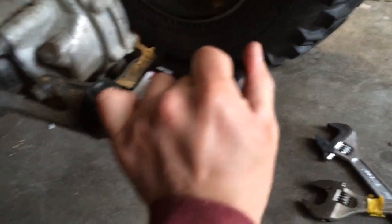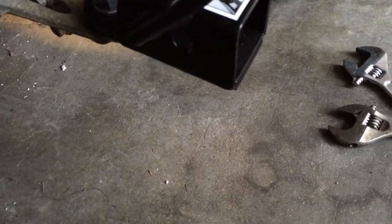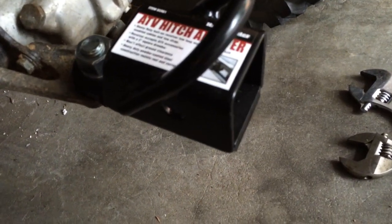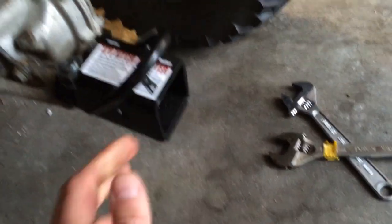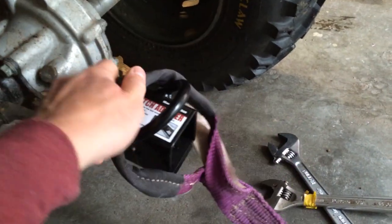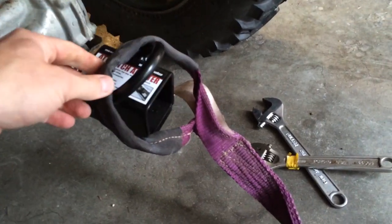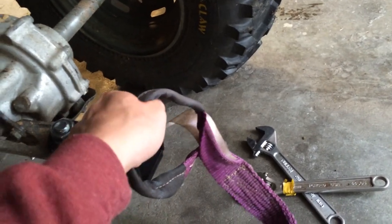Alright, there it is installed. It seems pretty cool. It doesn't affect ground clearance, it's powder coated. You can put another anchor — they have a hook that goes in there. I kind of wish this was a hook because I would just attach a strap on and tow logs up the hill, but I'm sure you can get a clevis or big carabiner or whatever just to attach stuff.